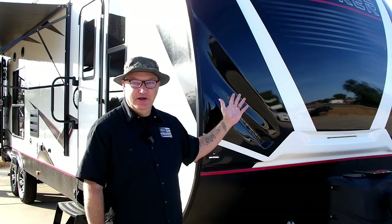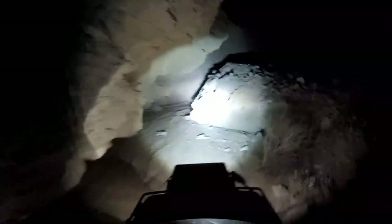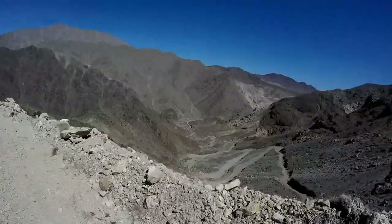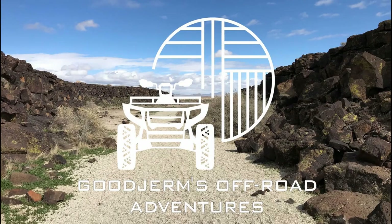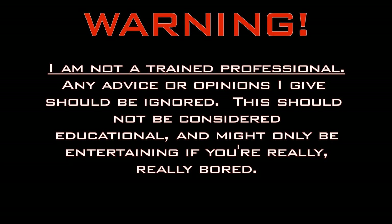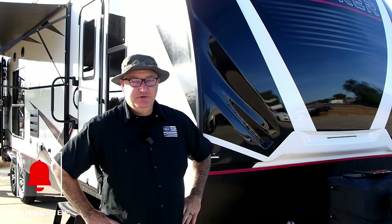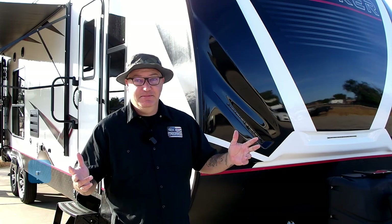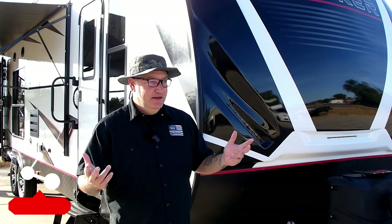Welcome back to Good Germs Off-Road Adventures, and welcome back to our Stryker Toy Hauler. Today we're going to do a one-year review. We've had it about a year, so we're just going to cover the things — what do we like about it, what do we not like about it, what's the good, the bad, what's gone wrong, what upgrades have we made. Some of it might be a little surprising to you.